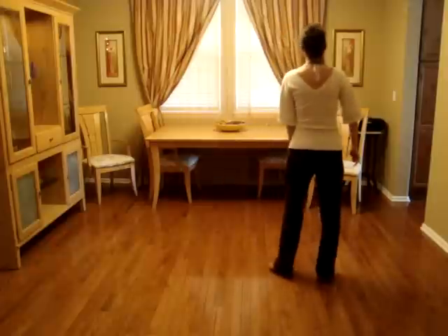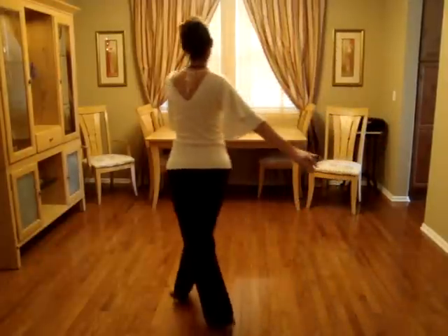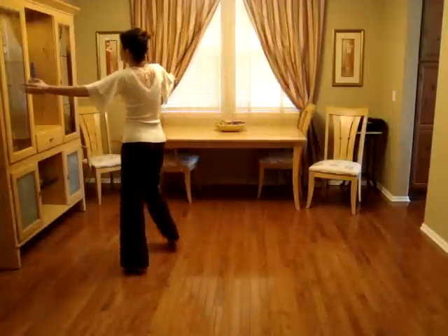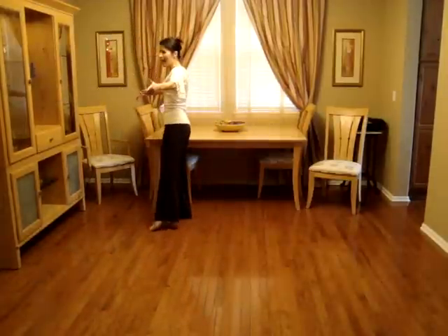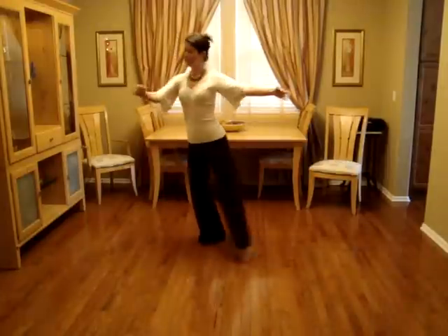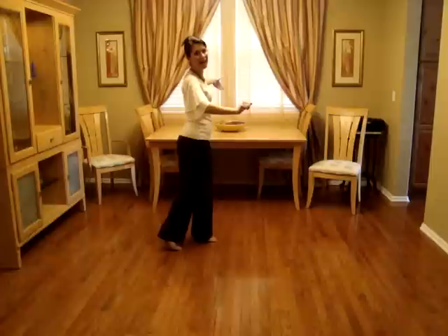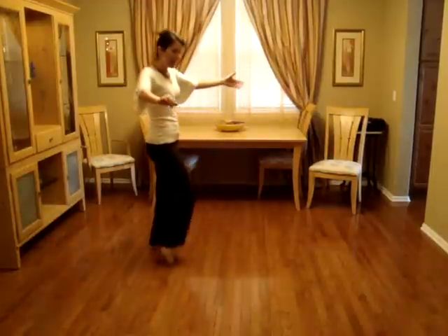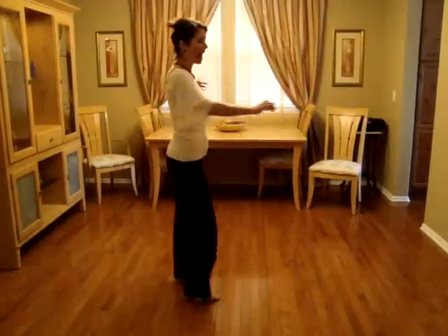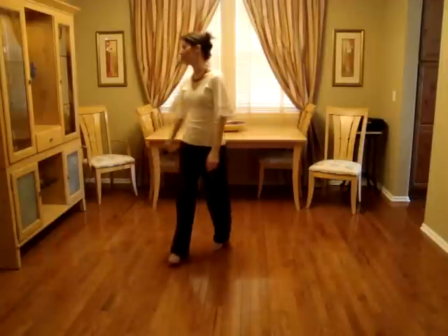We call that a box because it makes kind of a right angle. So we just did our drag on one, chassé left: two, and three, quarter turn, four, and five. As you step to the right side on count five, you're going to turn left one half and sweep your left toe around to step behind on six, and seven, and eight, and. That's a weave traveling to the right side.